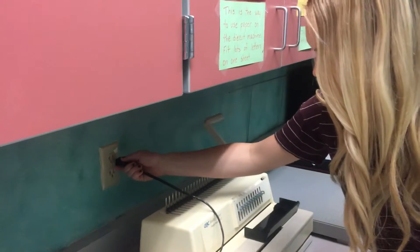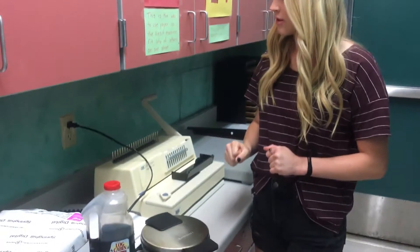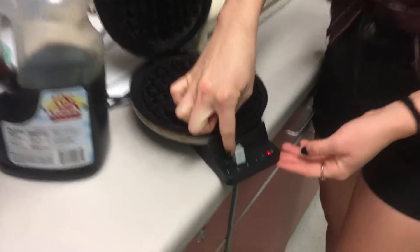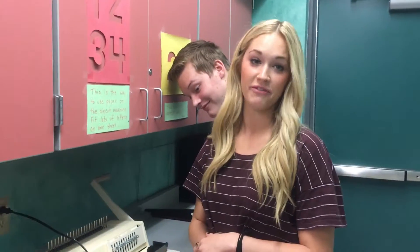Alright, so as you see here, I'm plugging it in. Always be careful of your surroundings when plugging in a waffle maker — you never know what can happen, right Tyler? Safety first in the kitchen always. As you can see here, the light is showing that it's on. And don't forget to move the temperature so you know what temperature your waffle will be at.